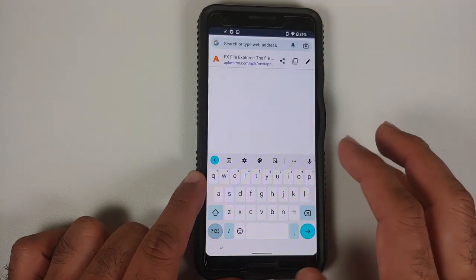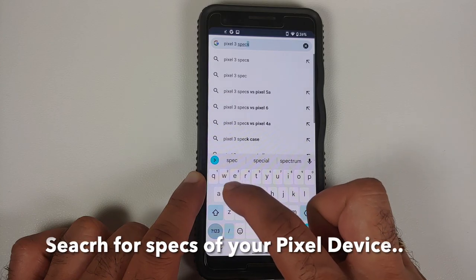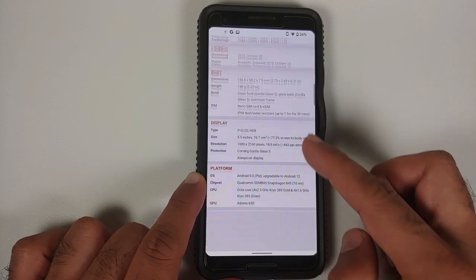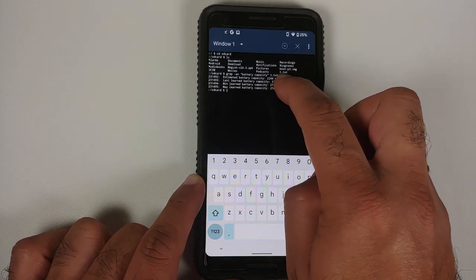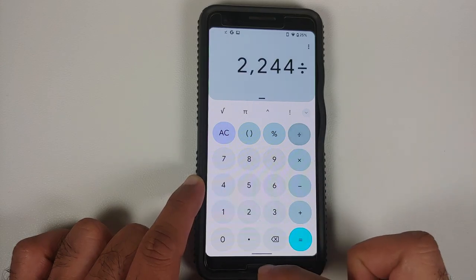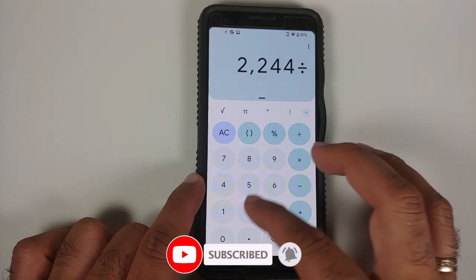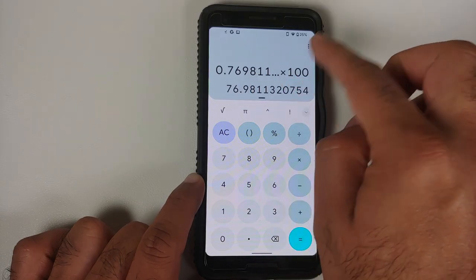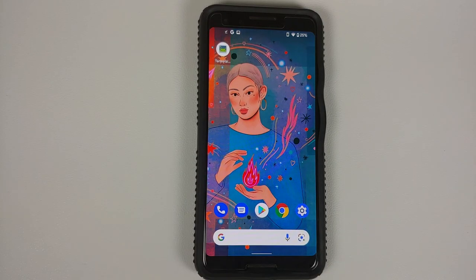Next, find the maximum battery capacity for your device. Open Google Chrome and search for the specs of your Pixel model — for example, 'Pixel 3 specs'. Go to the GSM Arena result and note the battery capacity it shipped with. For the Pixel 3 it is 2915 mAh. Now the calculation is simple: divide the estimated capacity by the maximum capacity — 2244 divided by 2915 equals approximately 0.7698. Multiply by 100 to get 76.98%.